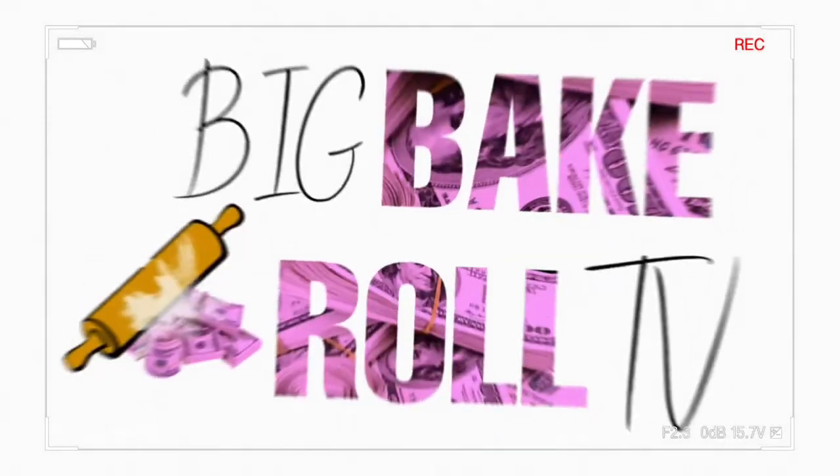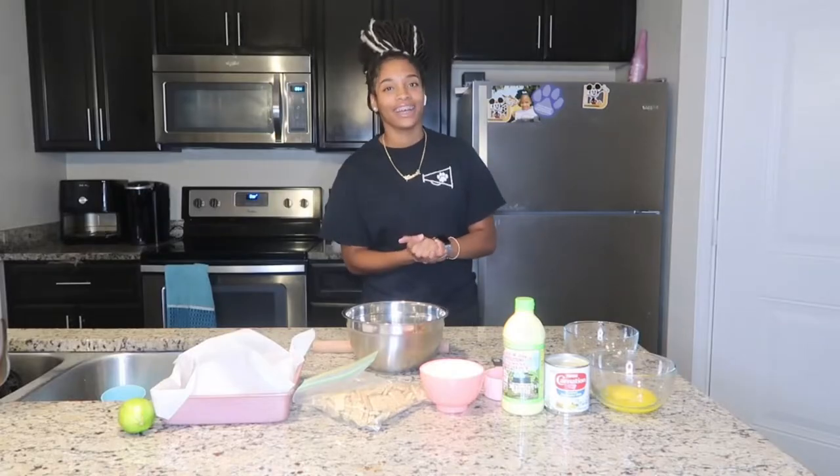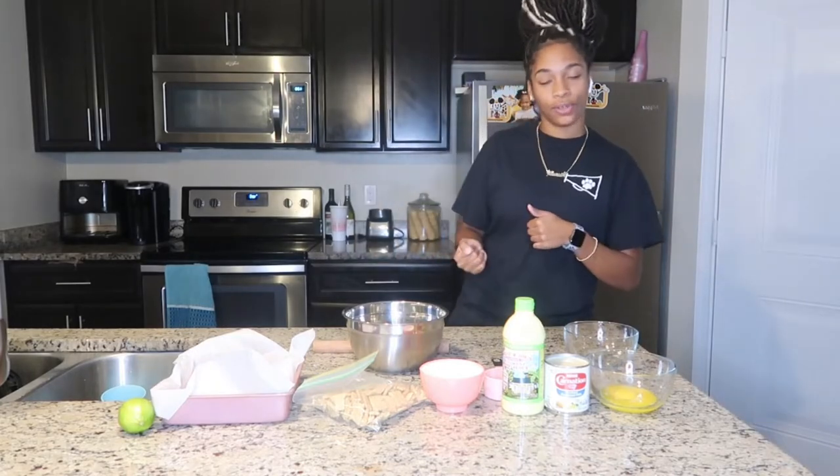What's up you guys? It's your girl Kaniyia from BipBitRoadTV and you're tuning in to episode 38. So for today's dessert we will be making some key lime pie bars. Today I am going to be using my grandma's recipe. So let's go ahead and get to it.